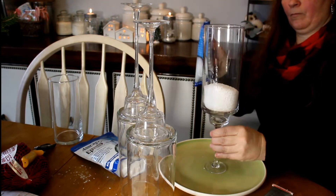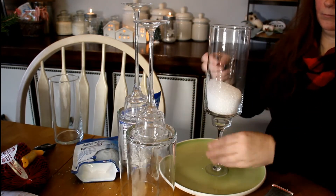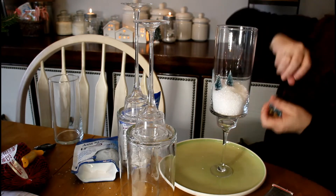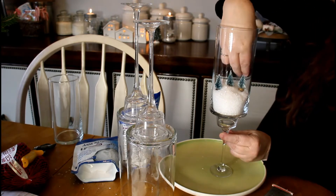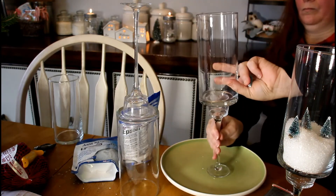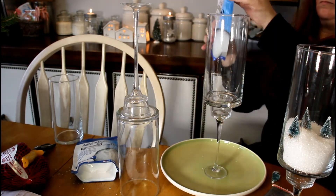Next, add a little Epsom salt. I just added some of the little Dollar Tree trees and put them into your liking — I added three here. The next one I'll add two, and then I go down to one.